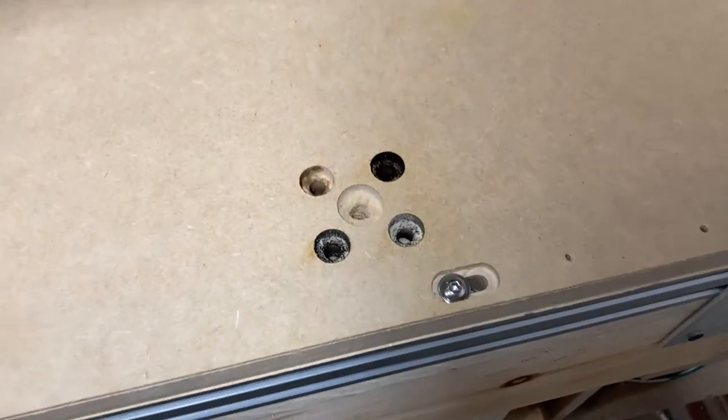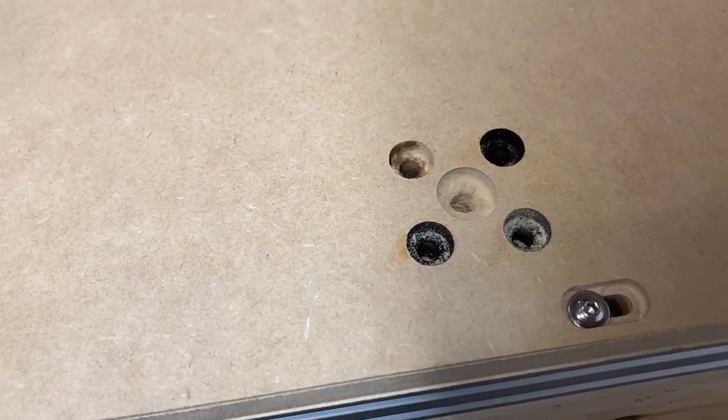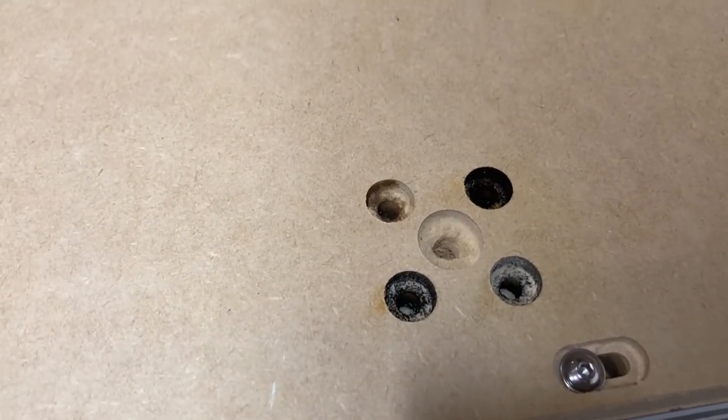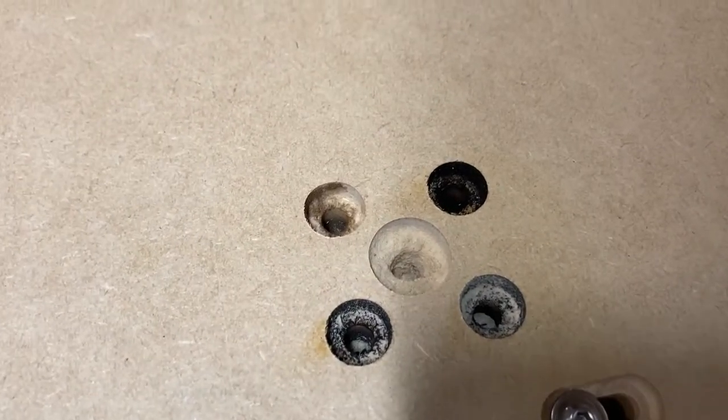Don't do what I did — I used the wrong router bit. I used a down-cut instead of an up-cut and it was burning the material as it was cutting, started smoking a little bit. I had to blow it off before it did any damage, but it worked.